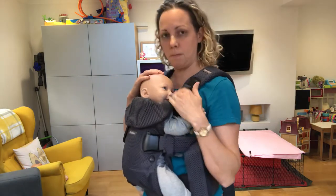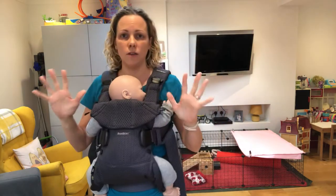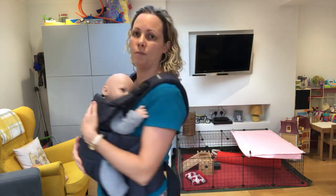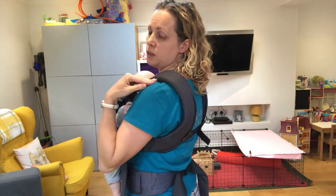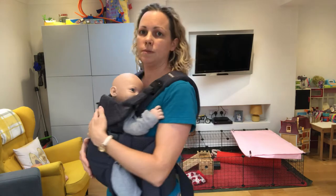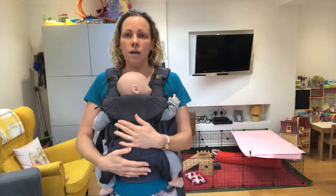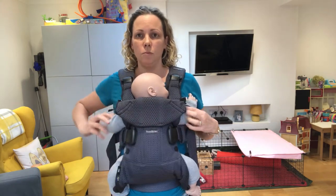Baby's in. Baby's airways are clear and visible, and baby is held nice and snug so that I can be hands-free. Baby's safe and I'm comfortable. I've got the back strap nice and low, keeping the straps from falling off my shoulders. The waistband's parallel with the floor. Baby's safe and snug and comfortable as well.